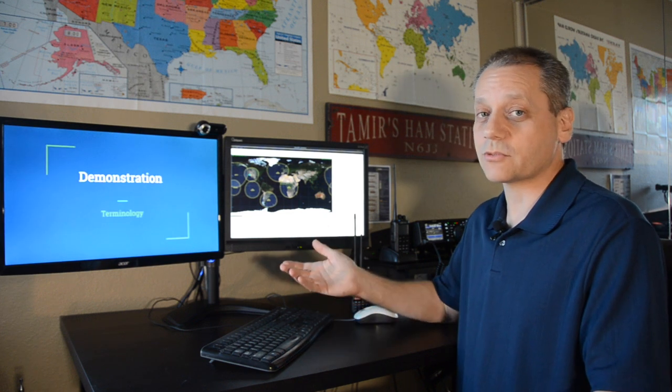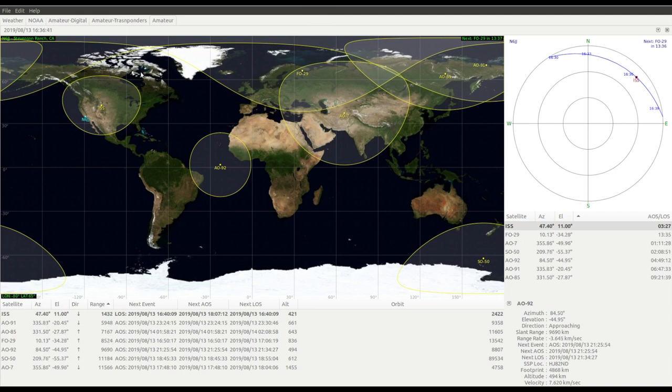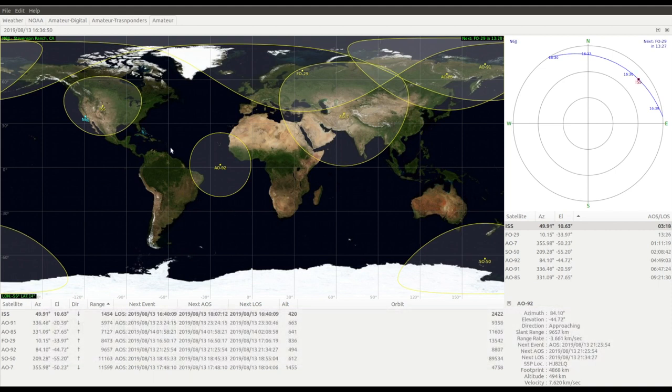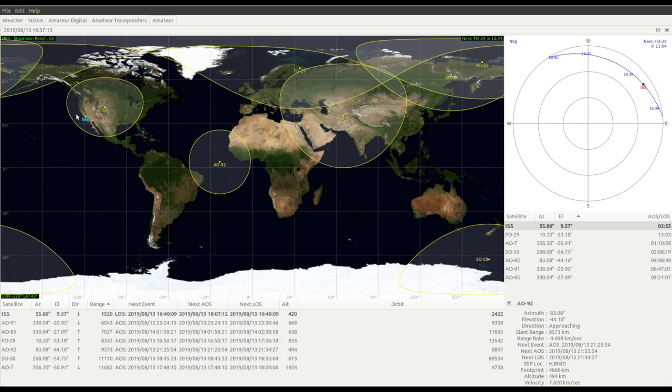Let's look at a software demonstration using GPredict on Linux. First step is to set your home location — all numbers shown relate to that location. Each dot on the map is a satellite with its name shown below. The circle around each dot is the satellite's footprint — the area it covers. You can only communicate with satellites and stations within that footprint.